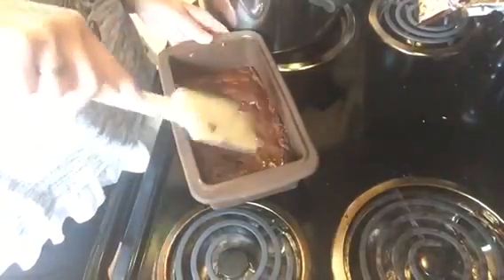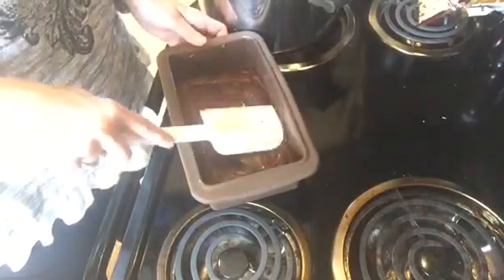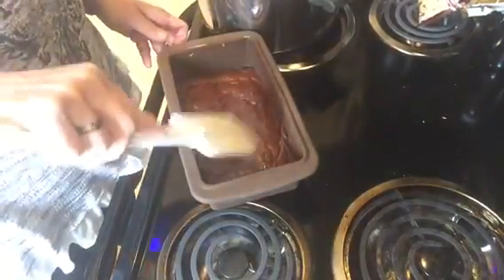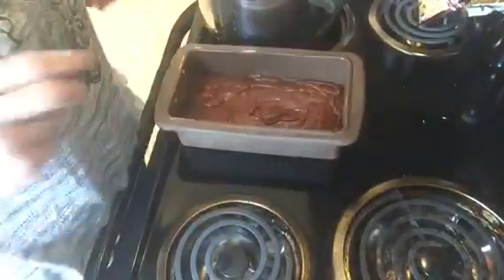I'm going to put this in the refrigerator and let it cool down. I'll take it out of the loaf pan and let you see what it looks like. For now, there it is — it's very warm.